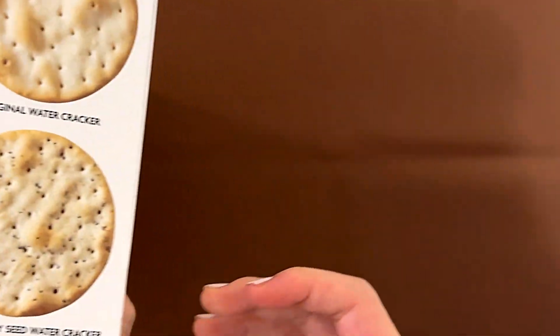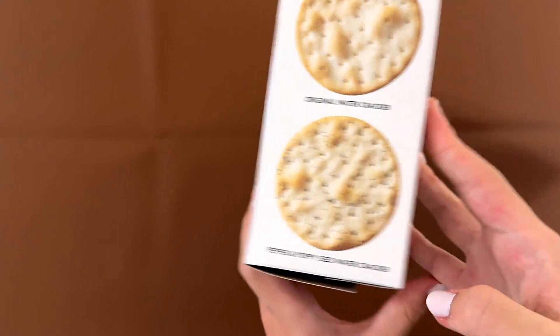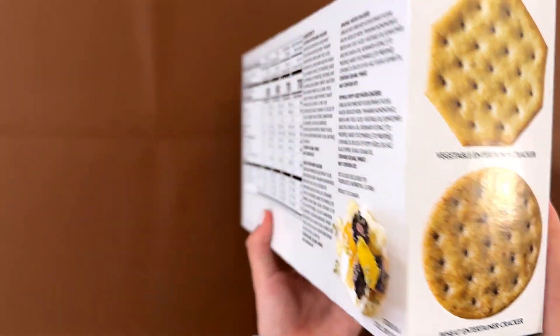Four individually wrapped varieties: the original watercracker, pepper and poppy sea watercracker, vegetable entertainer cracker, and wheat entertainer cracker.